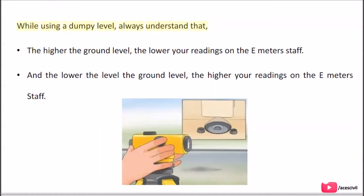While using a Dumpy Level, always understand that the higher the ground level, the lower your readings on the leveling staff. And the lower the ground level, the higher your readings on the leveling staff.